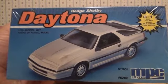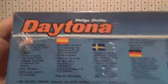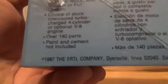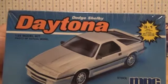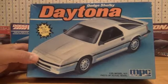That's the side of the box. This is the top of the box — it's got a bunch of different languages written on there — and there's the copyright date 1987. So that's the 1987 Dodge Daytona Shelby.